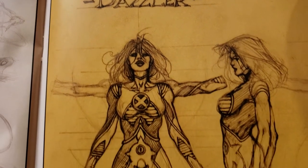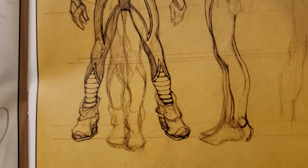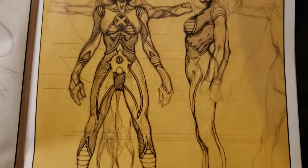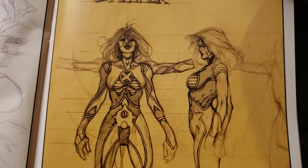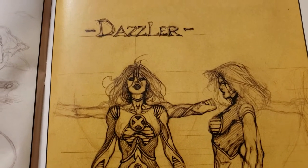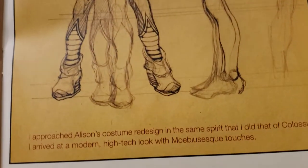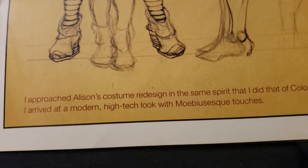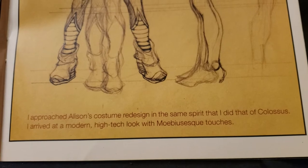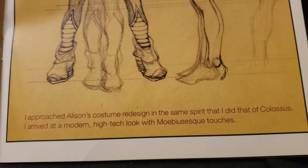Dazzler. You sit there and think about it — they've got to draw it over and over the same way all the time depending on the detail. George Perez does a lot of that too; he puts a lot of detail in his costumes and wild designs, but imagine having to draw it over and over again. I approached Allison's costume redesign in the same spirit that I did Colossus — I arrived at a modern high-tech look with Mobius-esque touches.